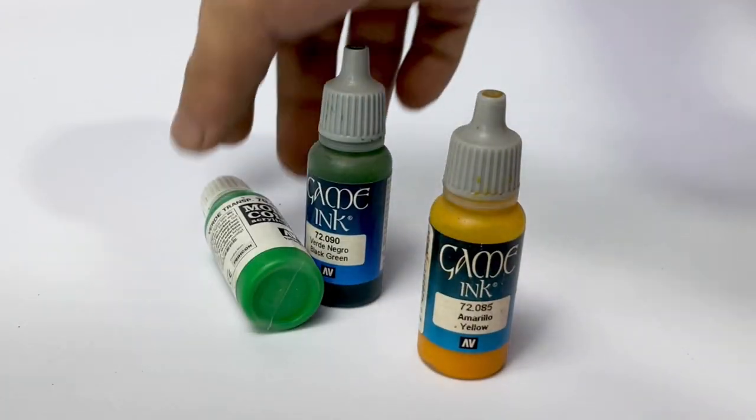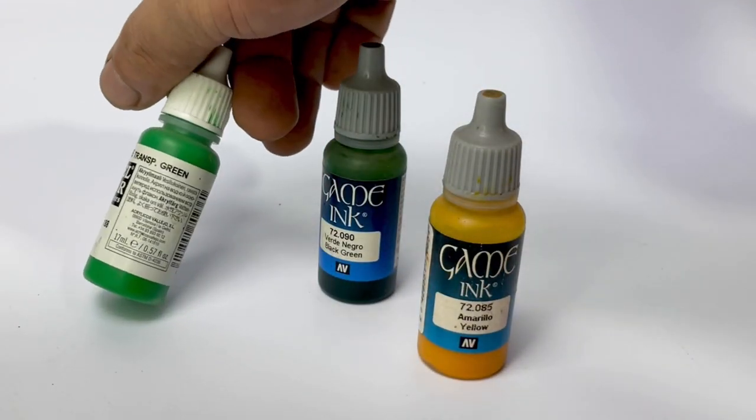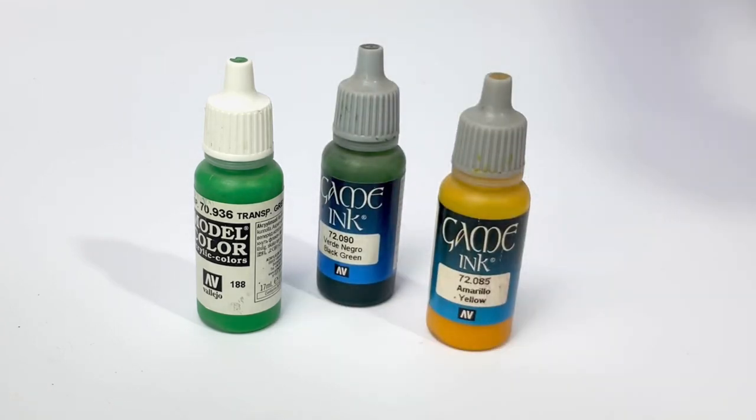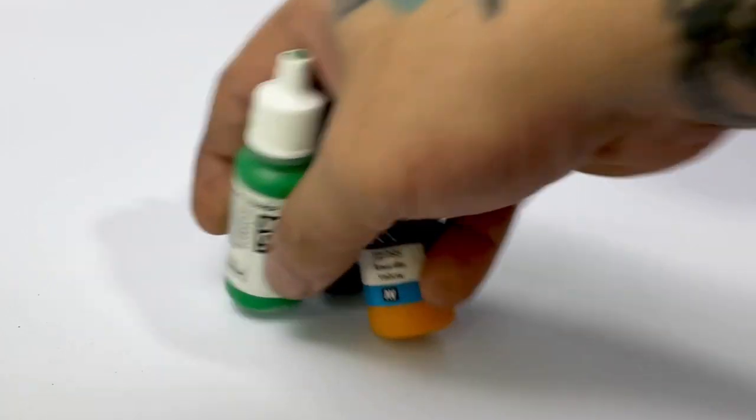Initially, I wanted to paint with transparent paints, inks, and washes over the zenithal underpainting. However, that is not economical or practical for this huge model.